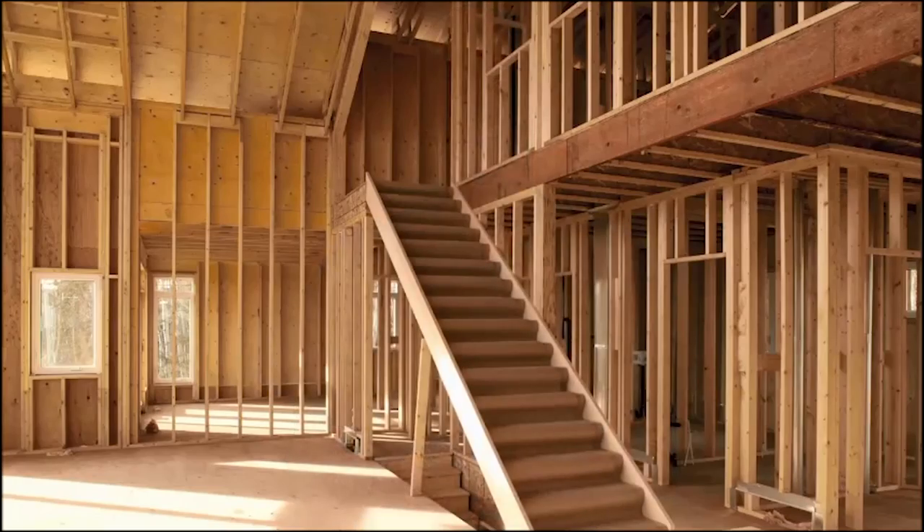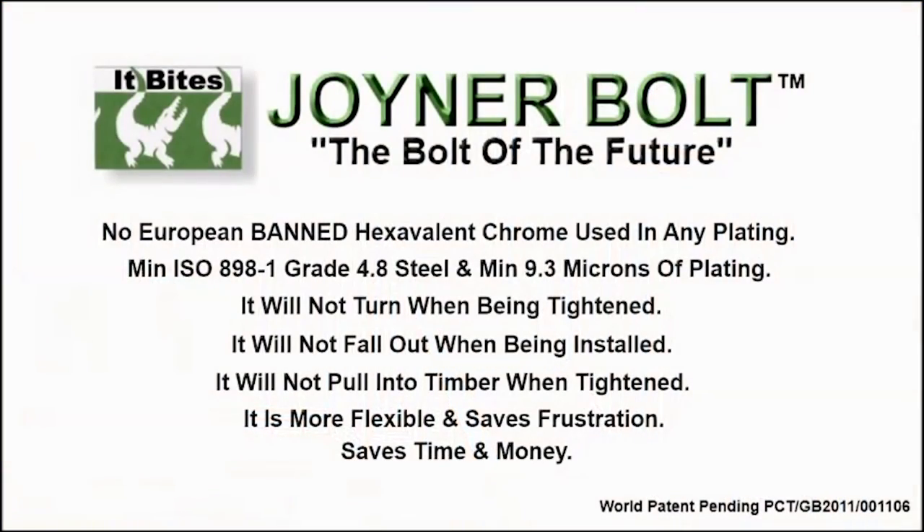We designed the joiner bolt to save you time, trouble and frustration. I guarantee that once you've used it, you won't want to fix timber in any other way. Joiner Bolt — it bites.